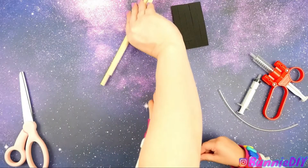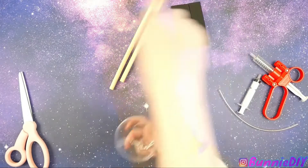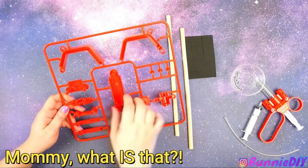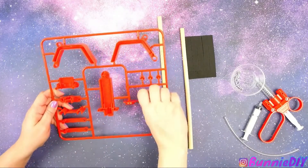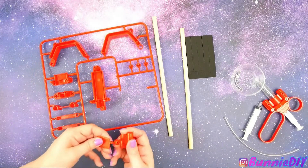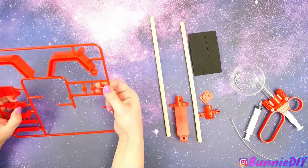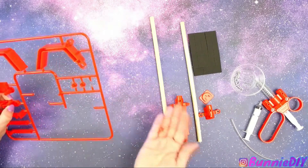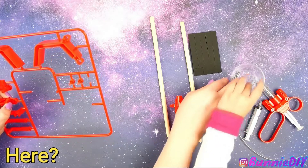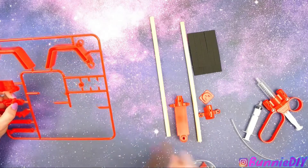We have wooden dowels right here. We have to be careful we don't lose anything. Can you put this in with the screws? Perfect — that's where the screws go.